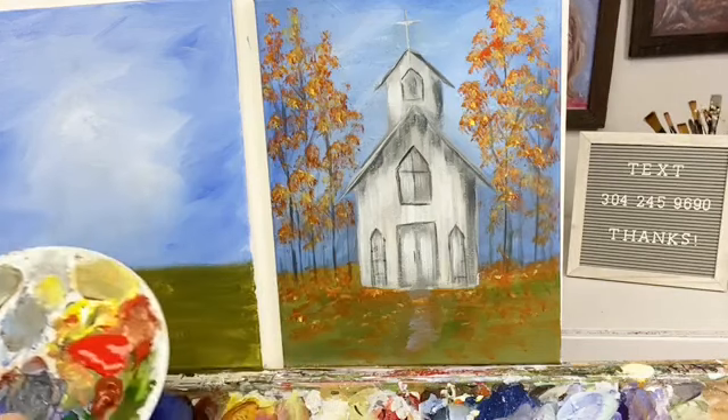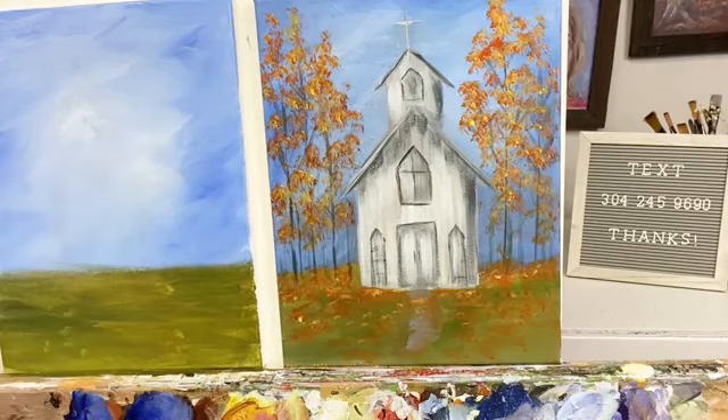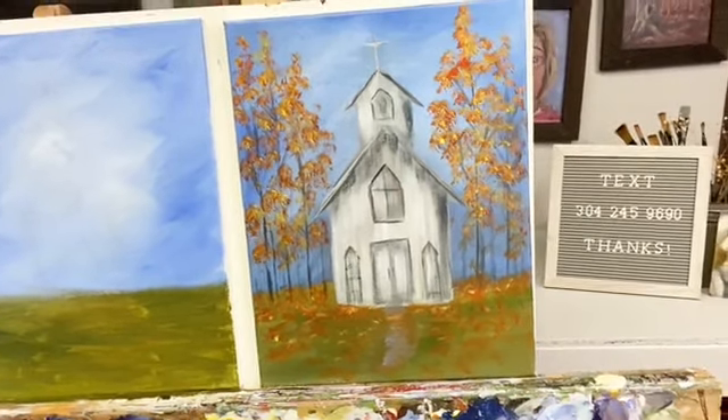I'm just going to smooth out that sky — but all that stuff will be covered up anyway, so I won't worry about it too much. I'm going to dry it a little with a hair dryer.